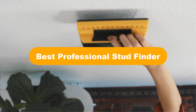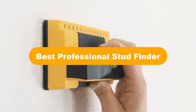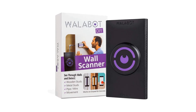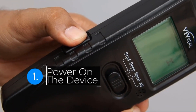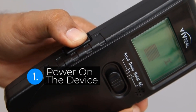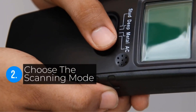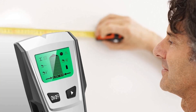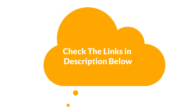Hello everyone. In this video, we are going to cover the 5 best professional stud finders in the market, which are the best for you considering some unavoidable factors that you might miss out without watching this video. Here, we are going to give you an impartial review to help you find the best from a plenty of irrelevant products. For more info and updated pricing of the products mentioned in the video, make sure to check the links in the description below.